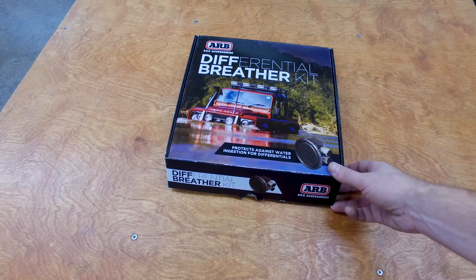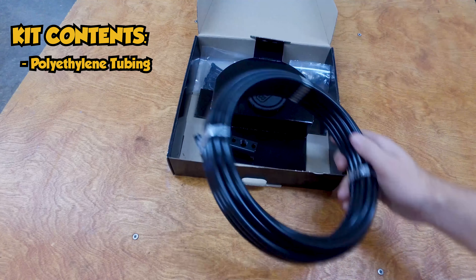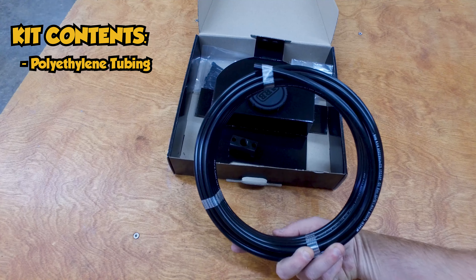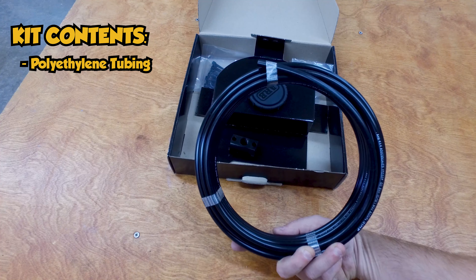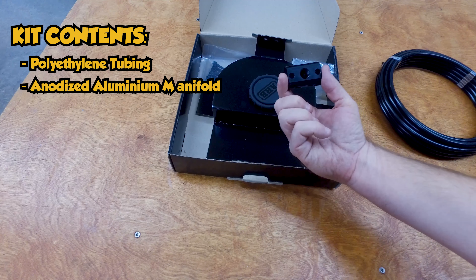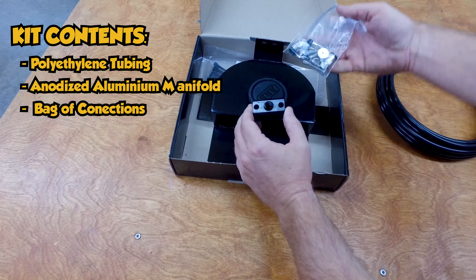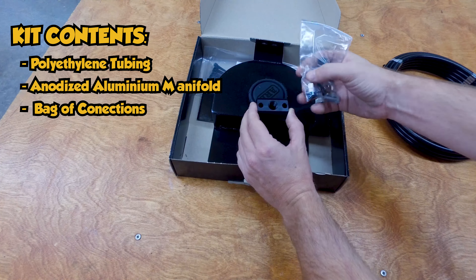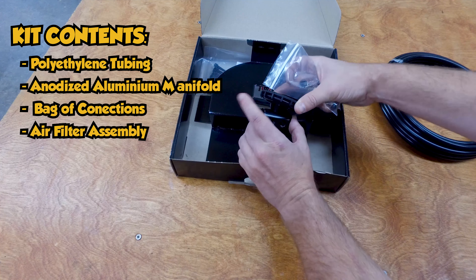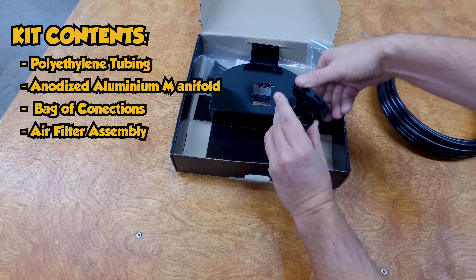Here's the differential breather kit from ARB we received. Inside you can find the tubing that's heat and cold resistant, but we're still going to do our best to keep it away from the exhaust as best as possible underneath the vehicle. Here's the block that is the breather — this is the main connection part for the tubing. We're going to be running some of the adapters into here, probably sealing off the other three, and then this part screws on top and is the main filter and breather for this block.